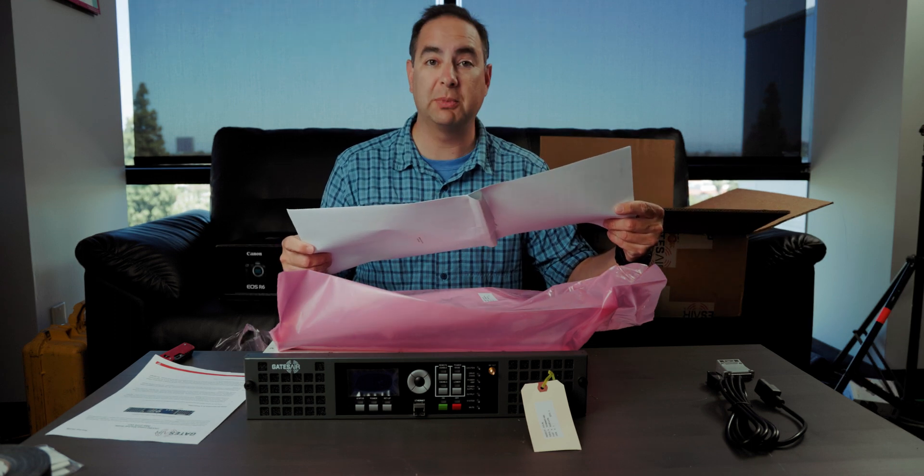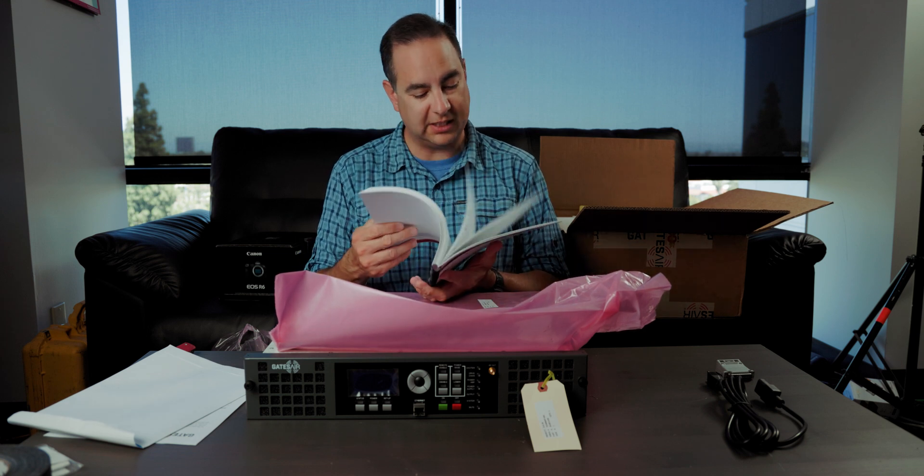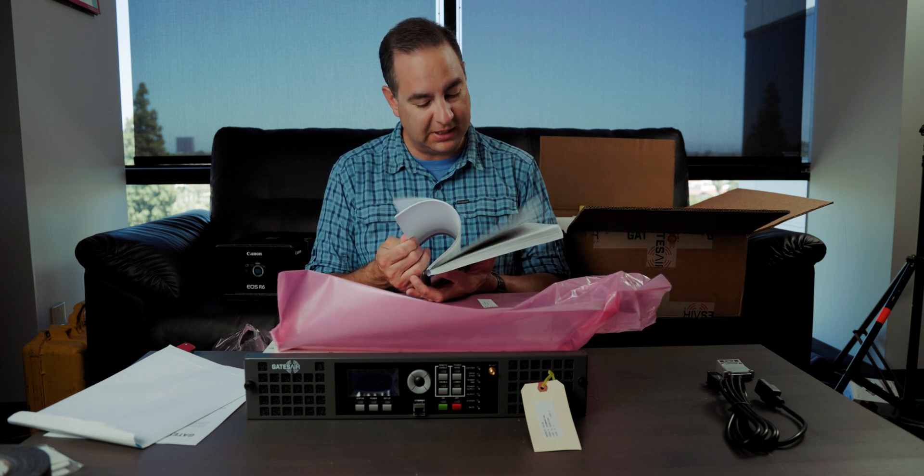If for some reason I need to go back and look at this transmitter, I can look back on the factory data and see if something is out of spec. Thank you, Sean Mullaney, for testing my transmitter. We've got what looks like a manual - an actual printed manual.